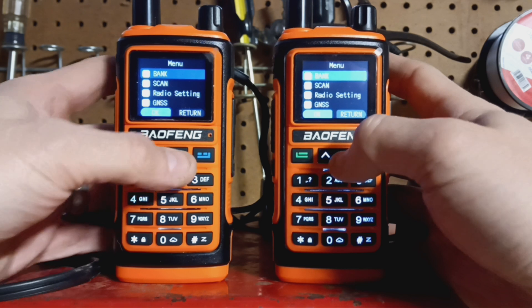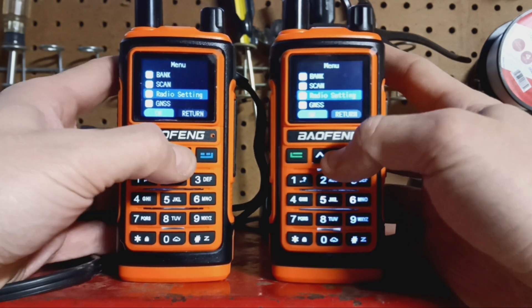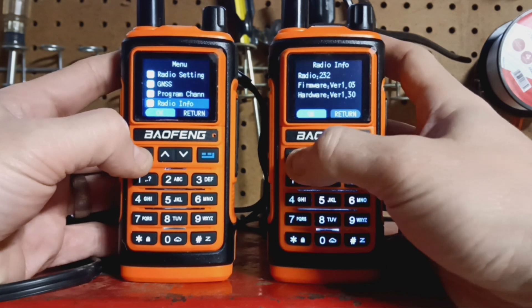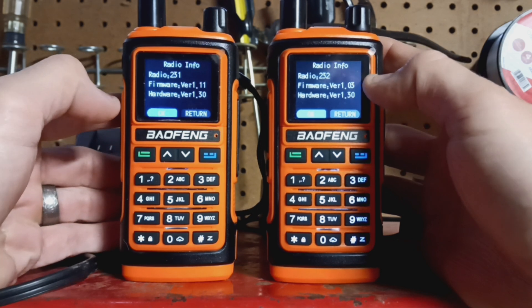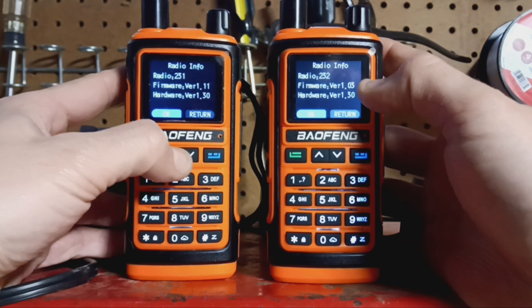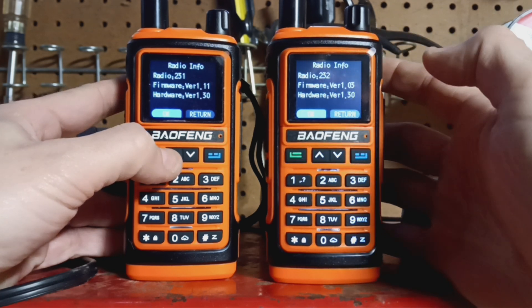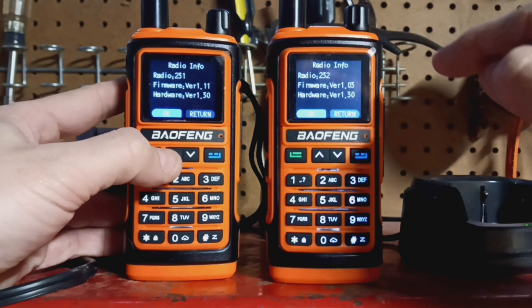If you go into the menu, go down to radio info. You'll see that this one is version 1.03. Everywhere I see online they say just leave it — it's perfect, it works well. And I haven't seen any issues with it at all, so I'm leaving it on 1.03.